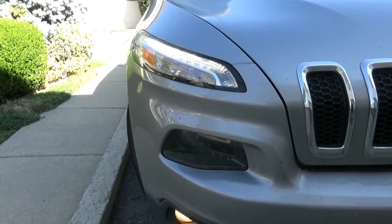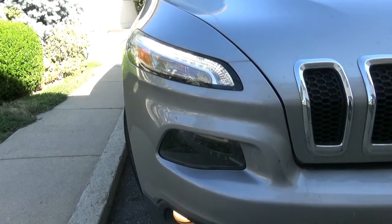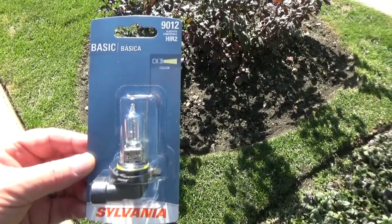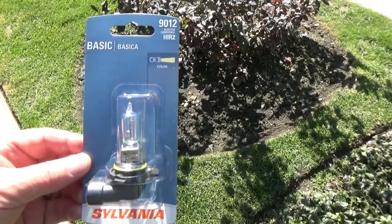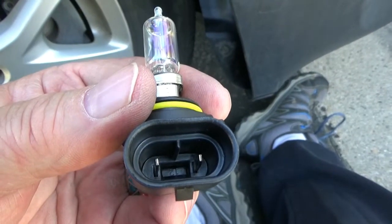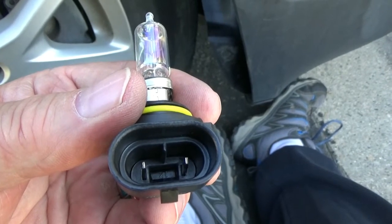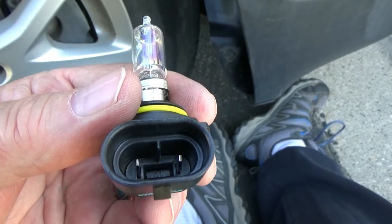Today we're going to change the headlight in a 2016 Jeep Cherokee. Here's the correct replacement light bulb: 9012. There's a little notch between the two prongs that has to go in the proper way to lock the light bulb in.